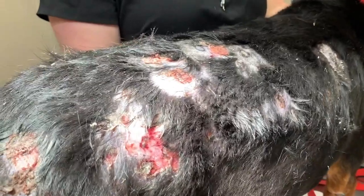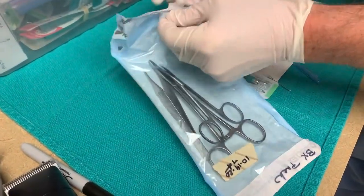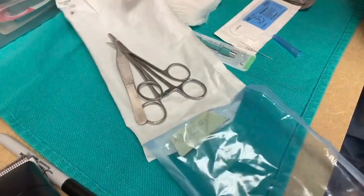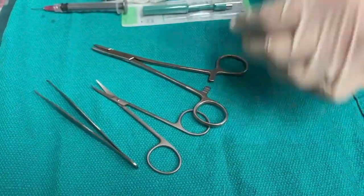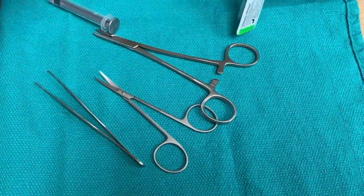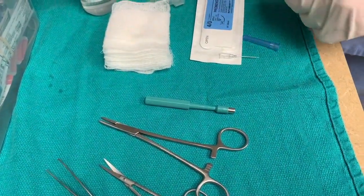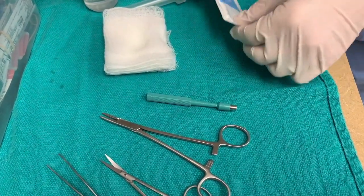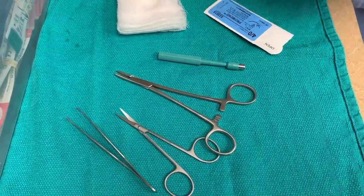So we have the lidocaine in. We'll wait a few minutes, but I'll show you the instruments we're going to use. This is our little biopsy pack — here's a skin bag. You can have a thumb forcep, some iris-like scissors, and a needle driver. We'll use a six millimeter punch in this instance, some gauze, and then some non-absorbable suture to put in one or two sutures to close it up.